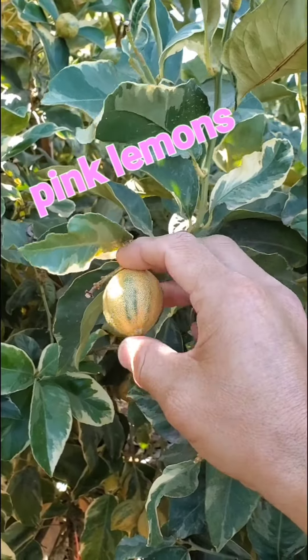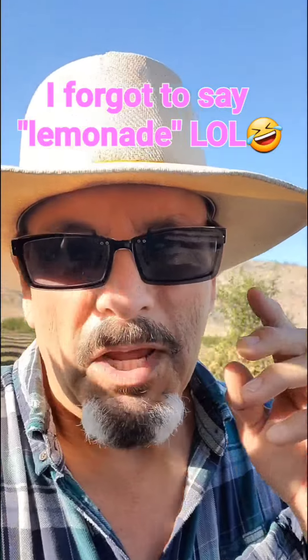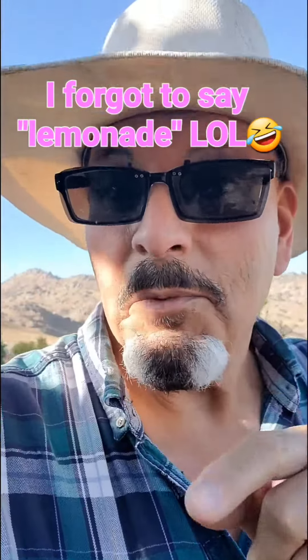They're a little too small right now, but we'll wait till they get bigger and then we can pick them and ship the rest of them out to you. That way you can make your very own pink lemonade without any of that crystal stuff that you buy at the store — so bad for you. This is much better.